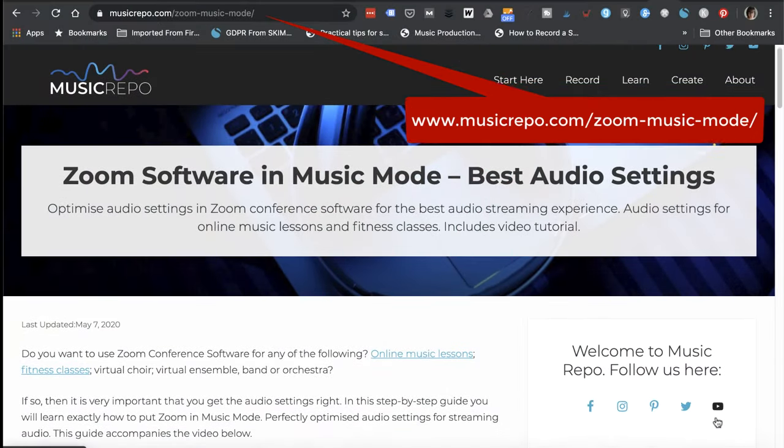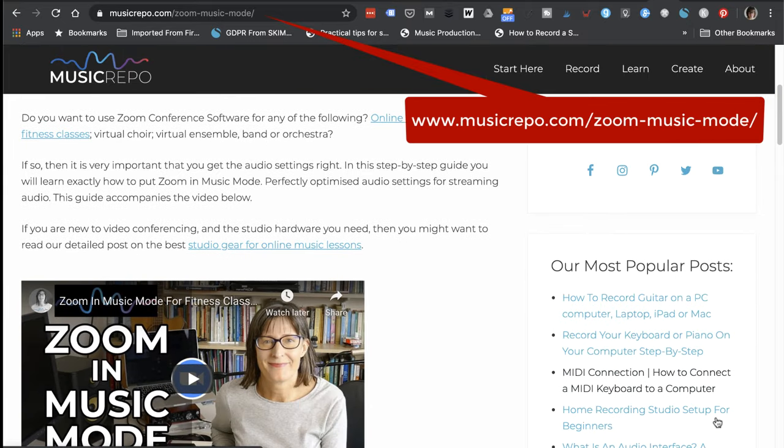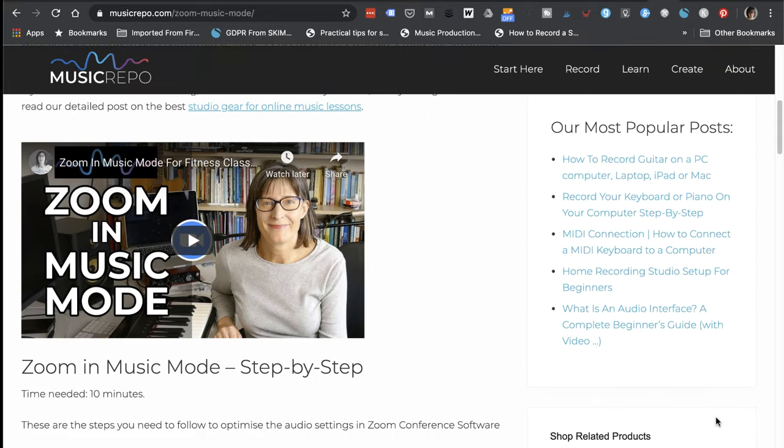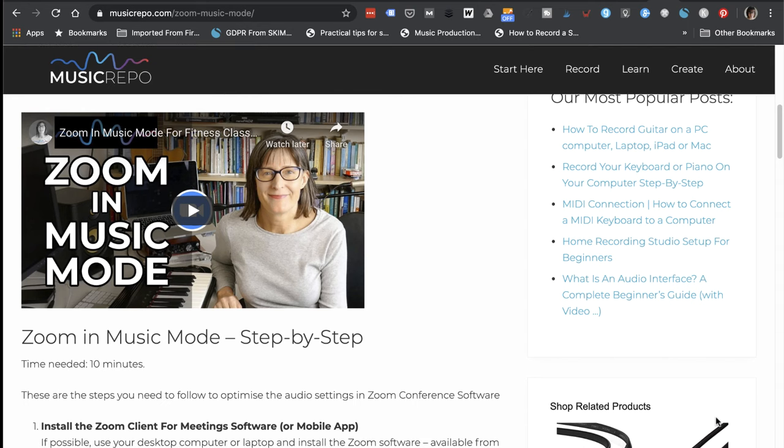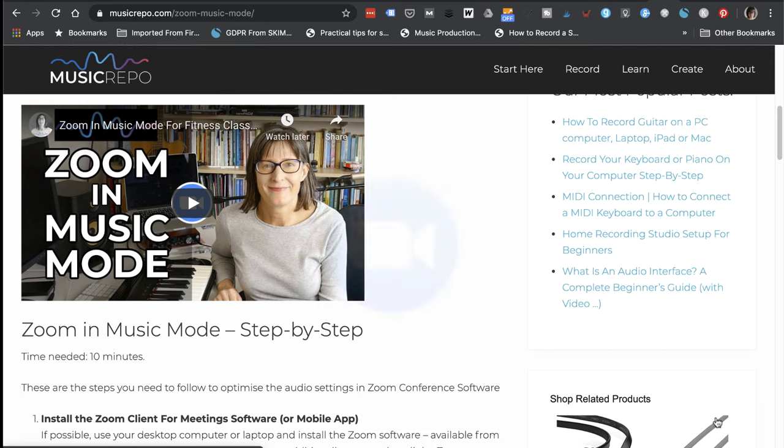Make sure that you optimise the audio settings in Zoom. I've put a link above and below to a separate video I've made where I go through all these adjustments step-by-step, and I've also done a blog post on it, so I'll put a link to that as well.